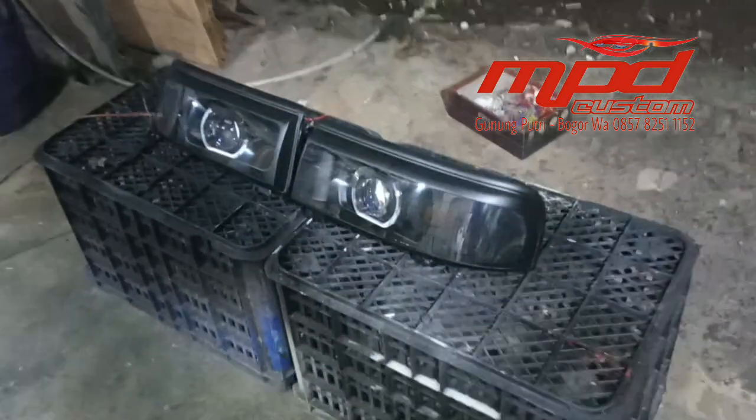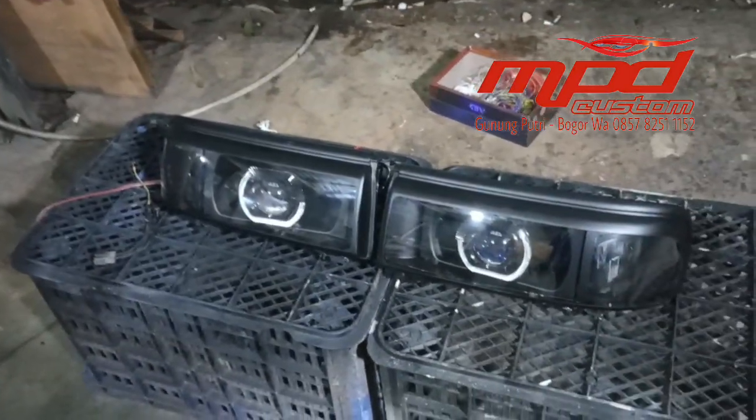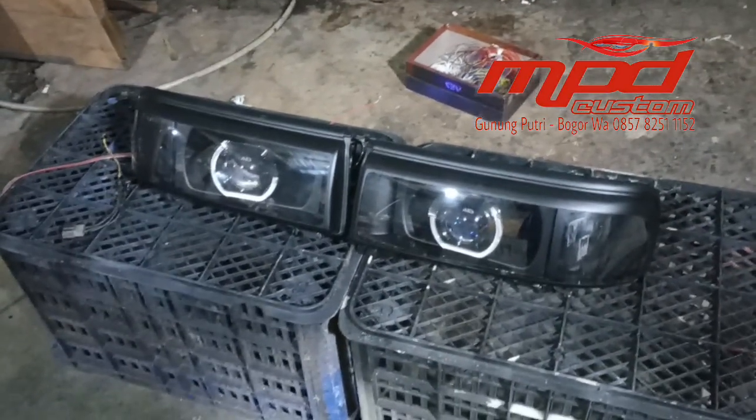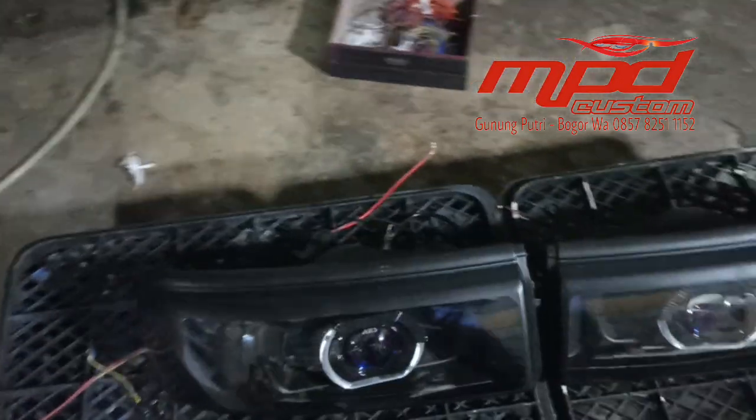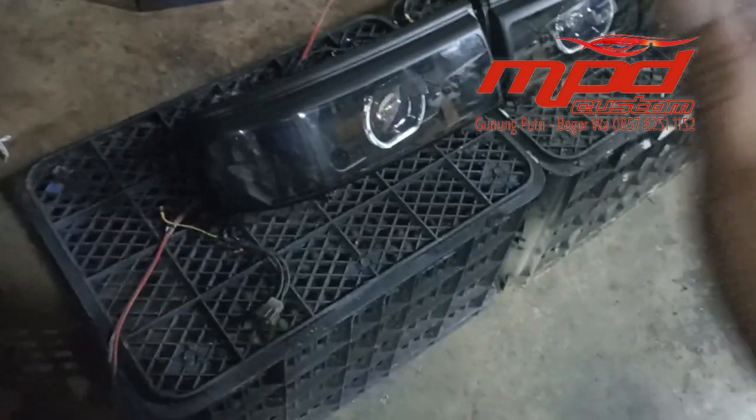Assalamualaikum warahmatullahi wabarakatuh. Kembali lagi di channel MPD Custom. Alhamdulillah, malam ini kita telah selesai membuat headlamp custom dari Suzuki Carry Putura dengan konsep simple.